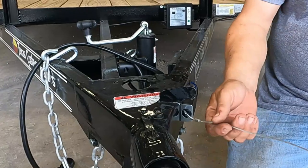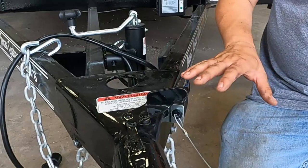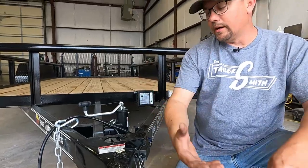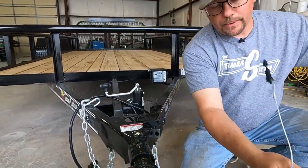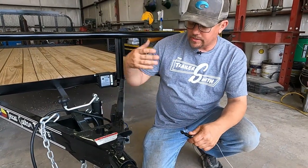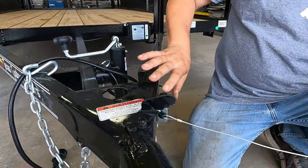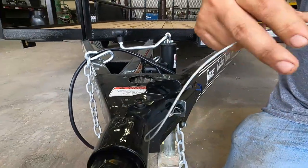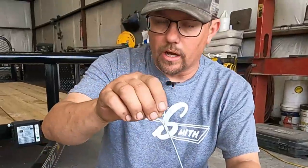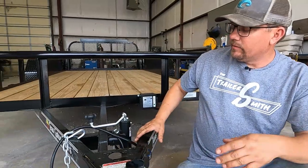This trailer has trailer brakes, so it does have a breakaway switch, which is required by law. Unless you lose the trailer or are involved in an accident, this pin pulls and it engages an onboard battery that supplies 12-volt power to your brakes to slow the trailer down and hopefully keep it from going into oncoming traffic. Check that switch out — make sure the case is not broken, you don't have any pinched wires, and make sure the lanyard that ties it back to the trailer is good.